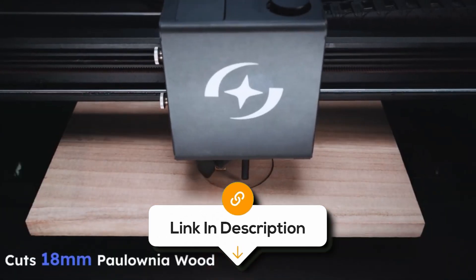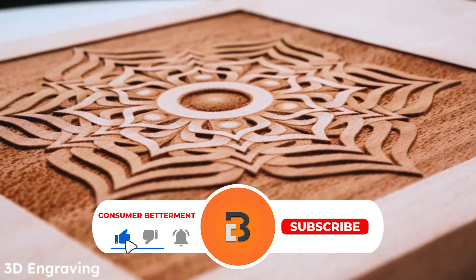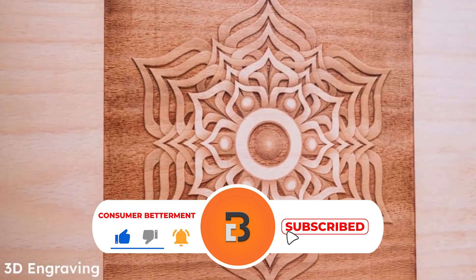If you want to know the latest prices of the laser engravers discussed in this video, be sure to click the links below. And if you're enjoying this video, we would love it if you hit the subscribe button.